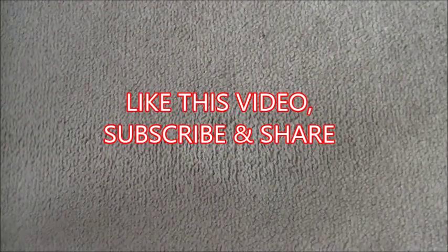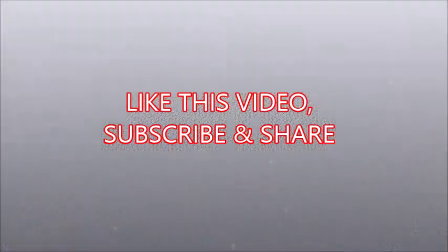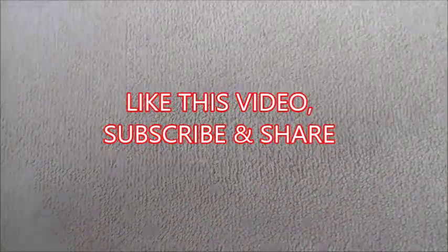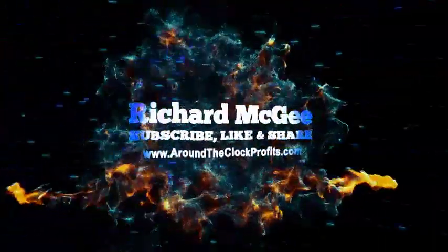So that's how easy it is to get a stain out. If you like this video, please subscribe, like, and share with your friends. We appreciate you guys watching — make it a great day. We'll see you next time.